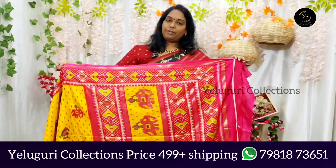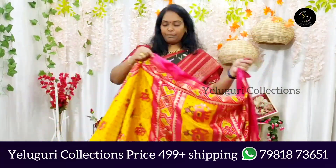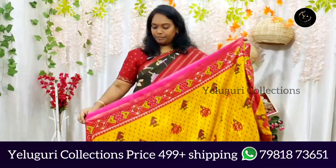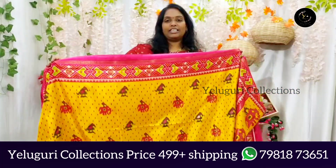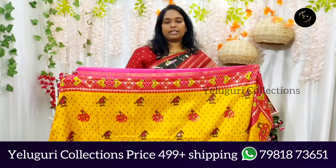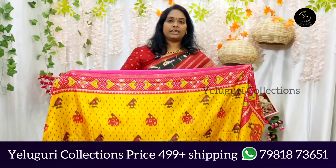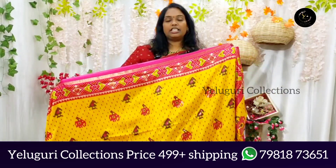This is a Dola Sari. The Dola Sari is a fabric that comes in both color and red — there are two separate pieces. It's quite a distinctive look.